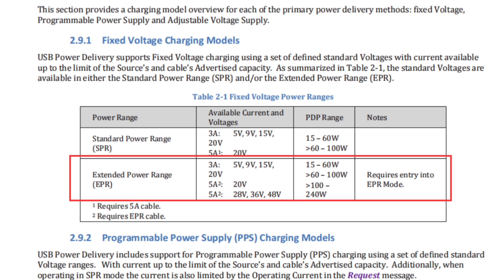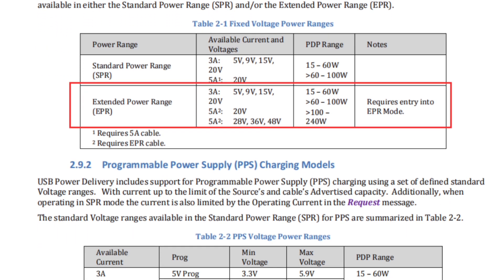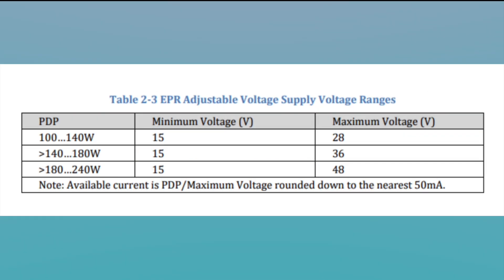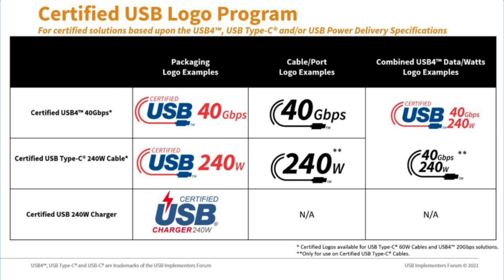Actually, the update of the cable logo is based on the update of the USB PD protocols. Back in May 2021, the USB-IF announced the USB PD 3.1 protocol, which supports up to 240W. And then the USB-C cable has also been upgraded to version 2.1, which can support 240W.